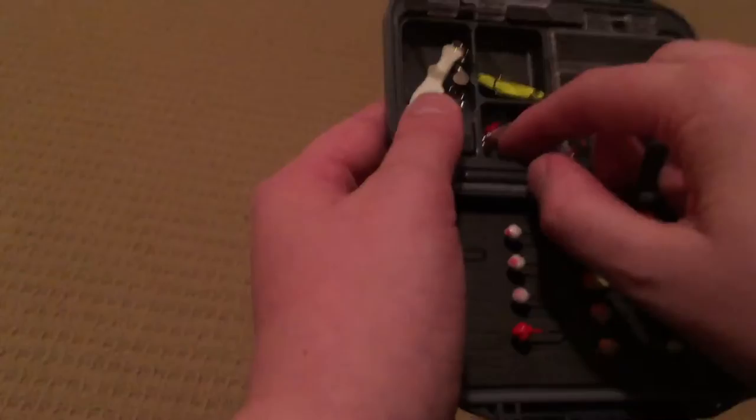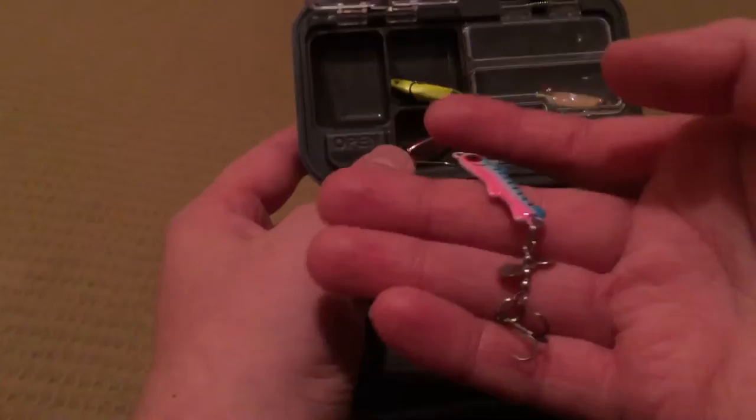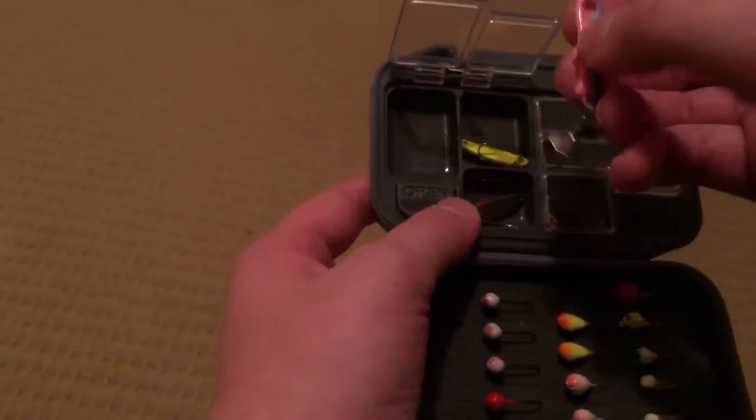This jig — I don't remember where I got this — but it's got a big blade chain, kind of like a Wally Talker that Lindy makes, and I love this thing. I use this for pike mainly, which is surprising, but I hook a minnow on there and it works great.